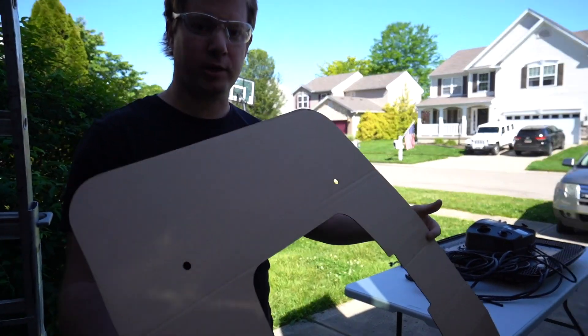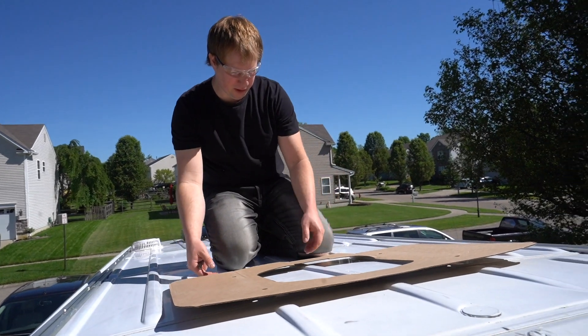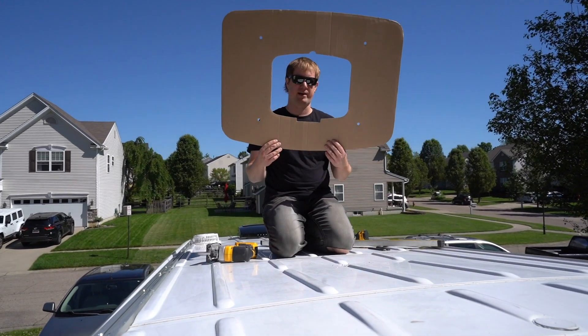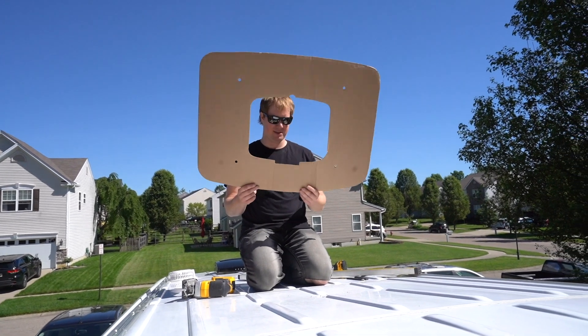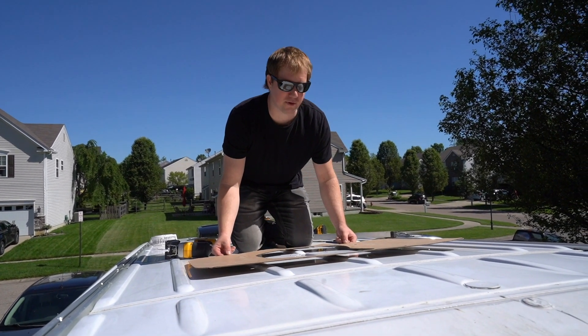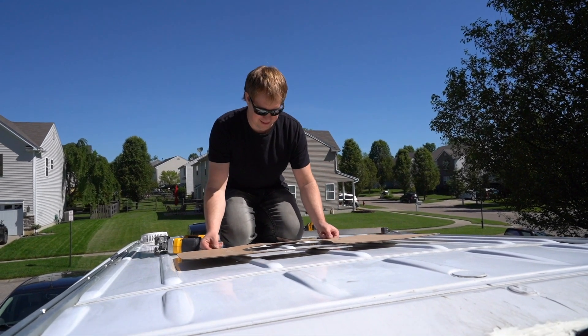They send you this cardboard cutout which gives you the dimensions that you need to cut out, and then we will use this to line it up. The wide notch — I said it goes to the front or to the back? I think you said it was backwards from what you thought it was. We'll go with front — definitely front.